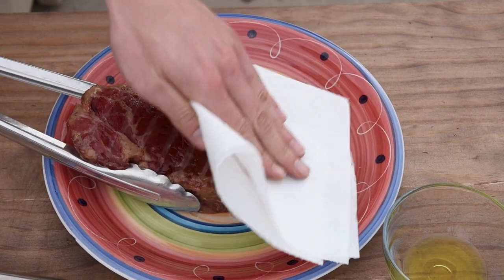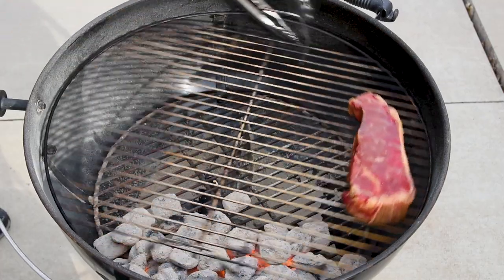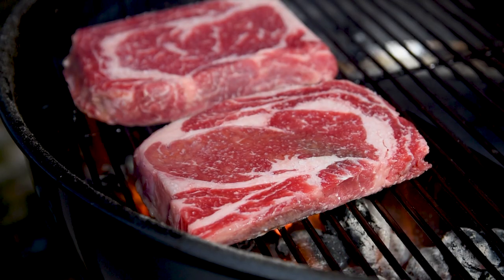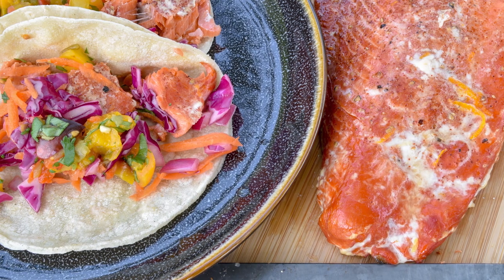If I'm searing a lean steak, I'll pat it dry and then put a thin layer of high-temperature oil like avocado on it before throwing it on the grill. The high temperature oil will make it less likely to burn, and the steak will keep it cool until it's done its job. For fattier cuts like ribeyes you generally don't need to do this, but if you have something really delicate and sticky like fish, it's a really good idea and highly recommended.